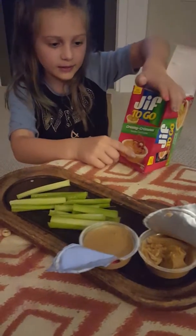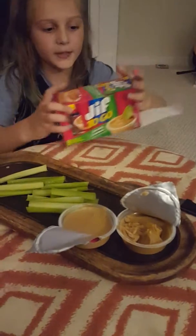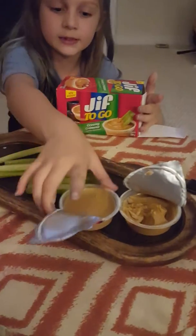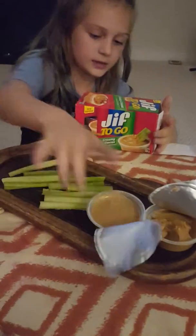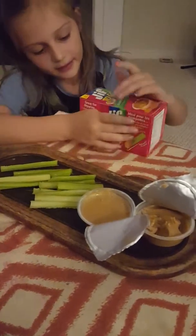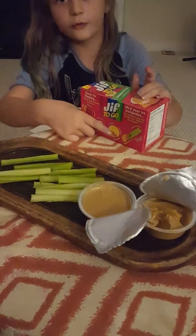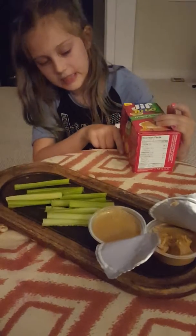We're using Jif2Go peanut butter cups. And we're using celery. It's yummy. You could also use pretzels, apples, crackers, and celery.